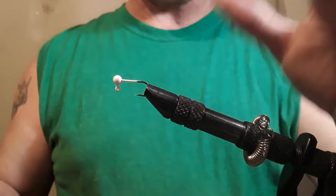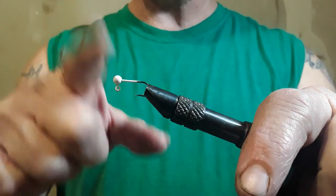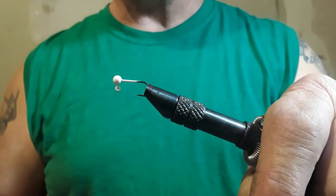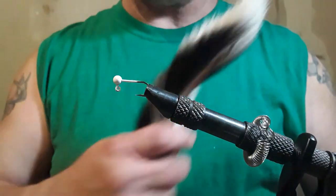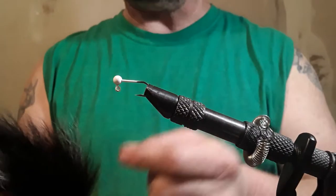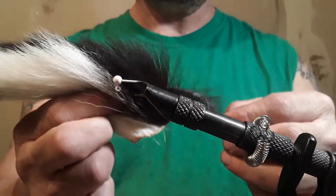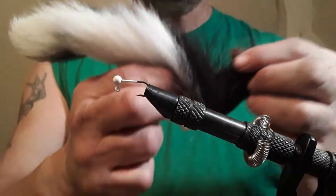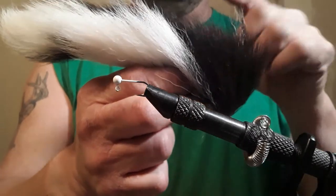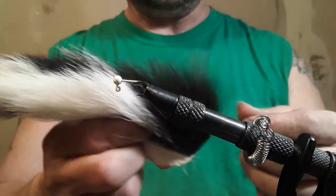Hey everyone, this is Fleming and I am going to tie a brim sunfish jig with deer hair. It's going to be black with a little bit of white in it. I'm going to be using this part of the tail — can you see? I got a mirror on the other side of the phone where I can see a little bit.